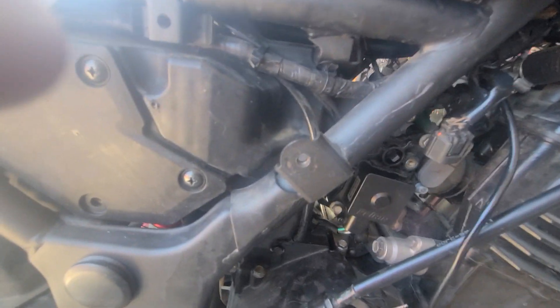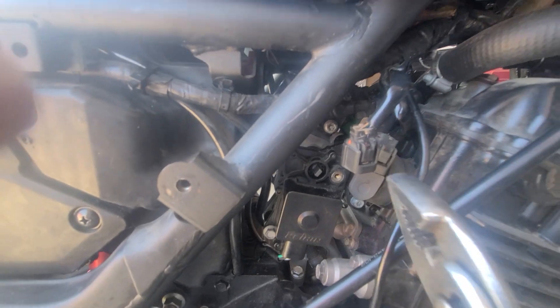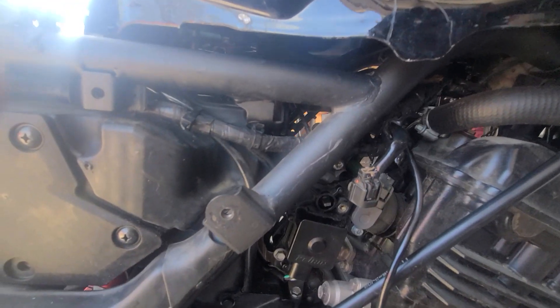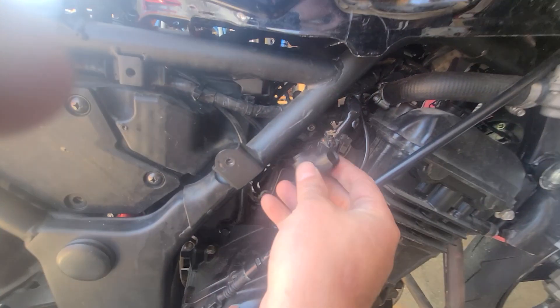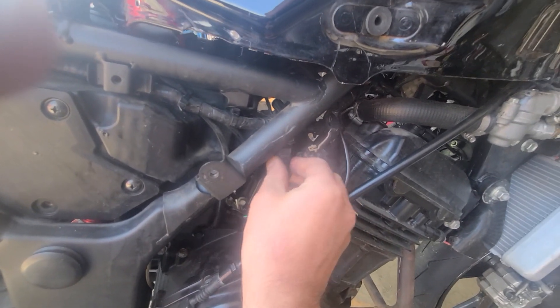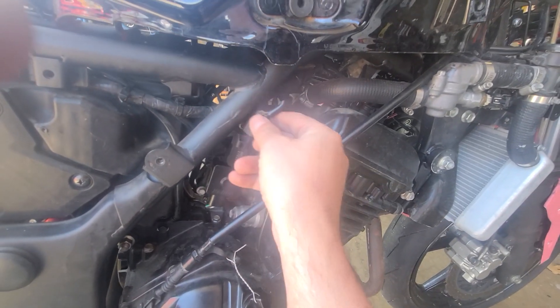This little shaft right here — rotate it almost where it's horizontal, stick this guy in here at an angle, spring-load it, and if you get it right...